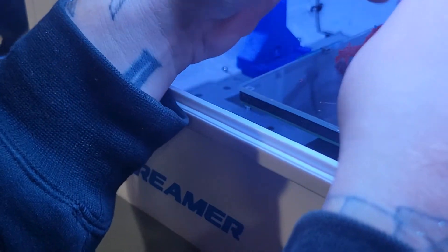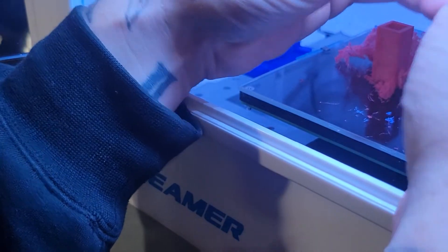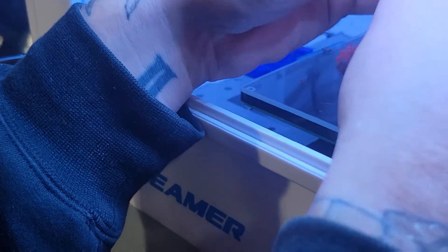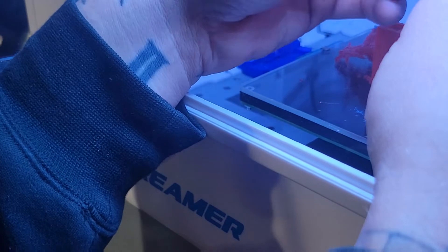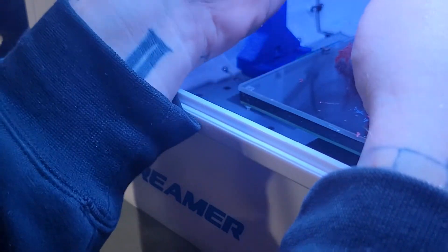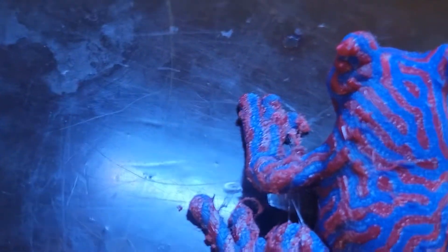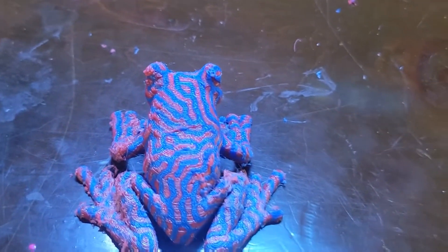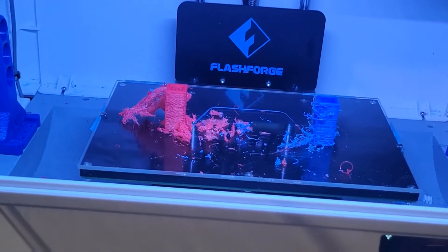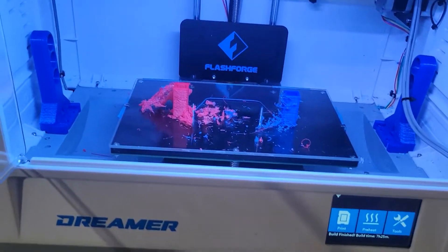It's the Flash Forge Dreamer. I really, really like this printer. Definitely cool. I wish it didn't have this oozing issue, but the further I dig into it, the deeper everybody tells me. So here it is. I didn't hit it with a heat gun or nothing yet, but that's it. This is the Dreamer. Pretty cool printer.